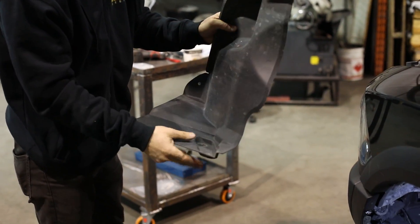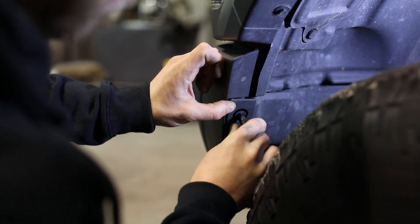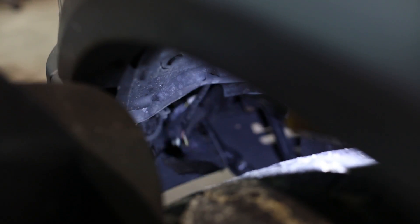The inner fender well cover has two standard clip snaps and then three 8mm fasteners on the side and one at the bottom. Before you remove the bumper there's a fog light connector right here that just needs to be disconnected.